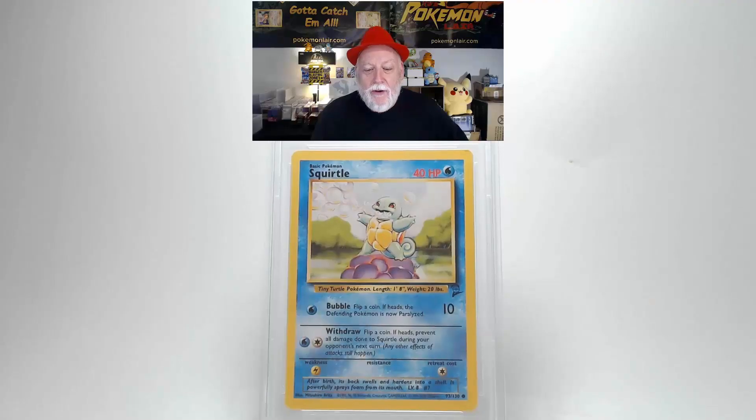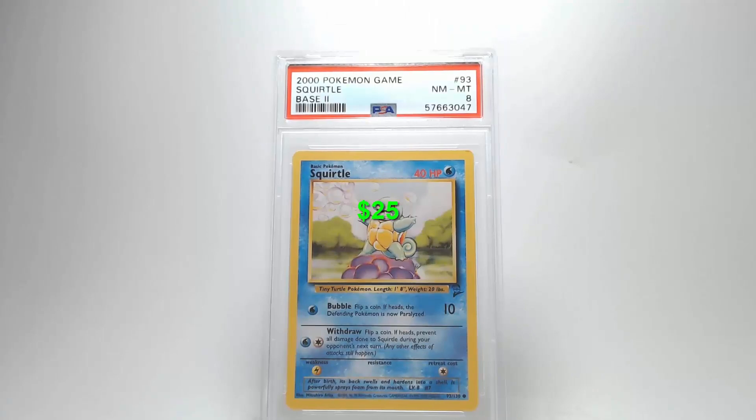Here is the 2000 Pokémon Game Base 2 Growlithe, the number 93 card. On the front, centering is a little towards the left; top to bottom looks within tolerances. No creases, bends, or scratches on the surface. The upper right corner has a little marring on it. On the back, the upper left corner has some damage on that edge matching the front. Centering from left to right and top to bottom is within tolerances, and the surface shows no damage. Grade: Near Mint-Mint 8 — not too bad.